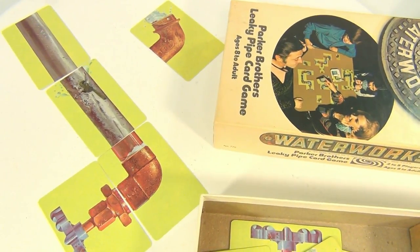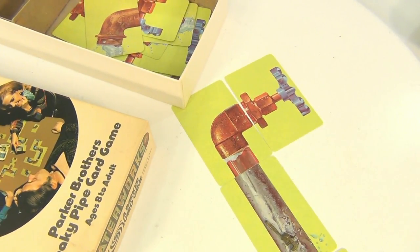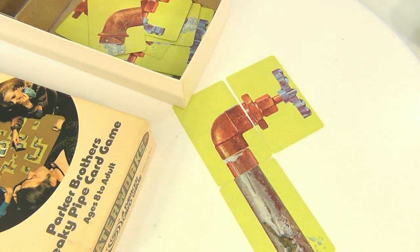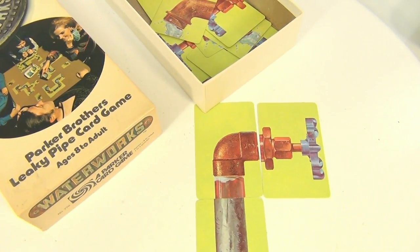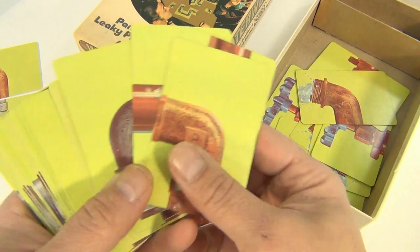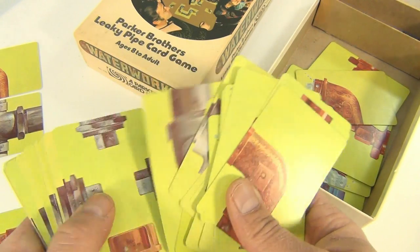Eventually you need to get your water to come out like that. If you use a T — can't use a T there. Oh, here's an elbow — you gotta know your terminology, folks. Now I've got an elbow in there. Look at all these colorful cards — different kinds of plumbing: elbows, straight pipe. There are other little rules too.